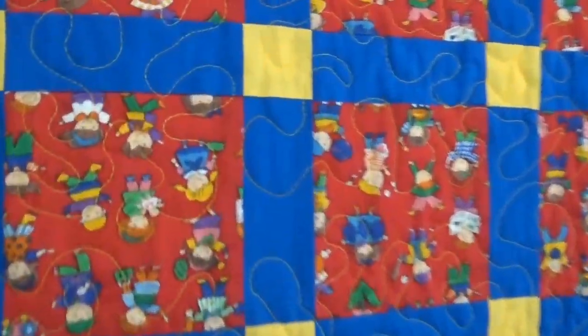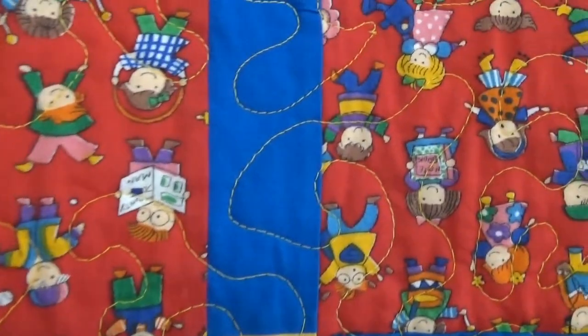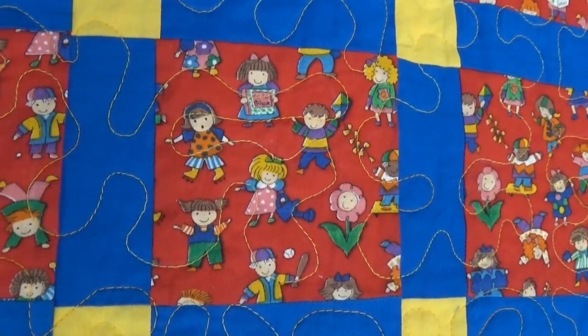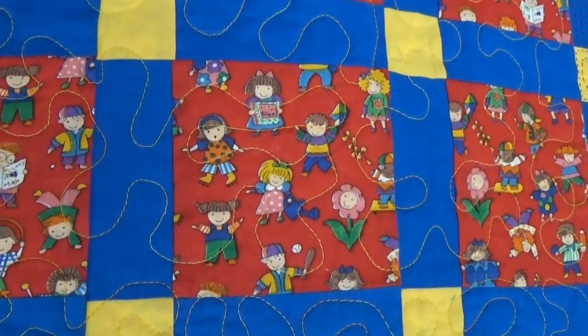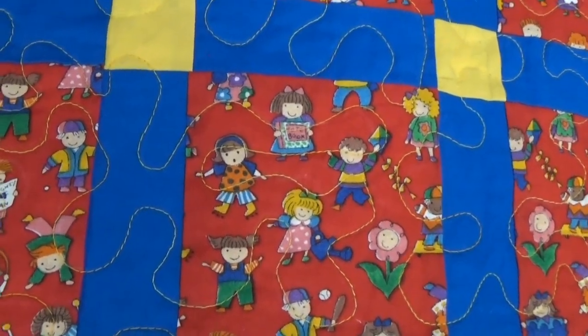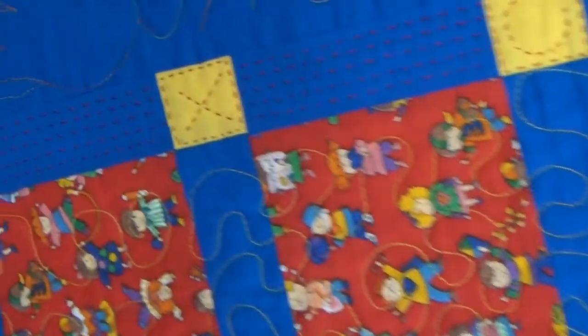Okay, here I am up close to show you the cute print that she used. Oh my gosh, I hung it upside down! Let me turn the camera so you can see it right side up. I was looking at the borders when I hung it and didn't even pay attention to the print. She does this with a tiara quilting machine — it's the kind of sewing machine where you have to put the quilt under the needle and move the quilt. The head of the machine does not move.